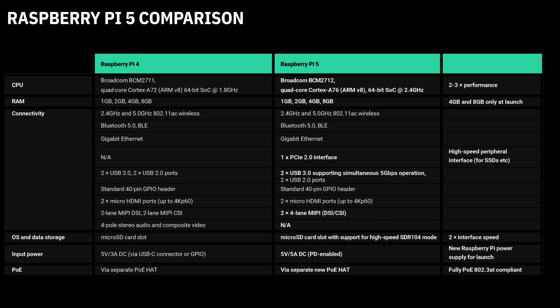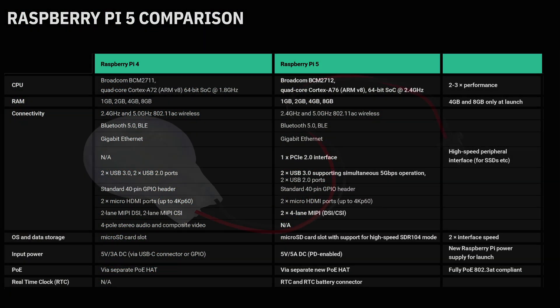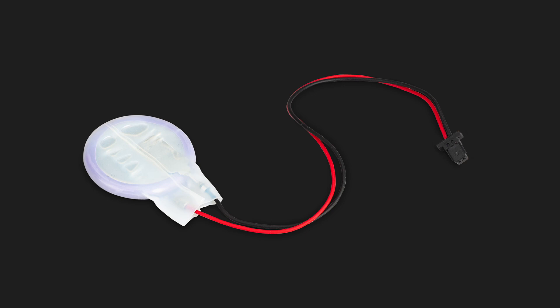Continuing the theme of power, there will be a new PoE hat, and it will be 802.3 AT compliant. This new hat will fit into the official case, and the PoE pin placement has changed. There will also be a dedicated RTC battery and battery connector, and the Pi 5 will be able to keep time after losing power.